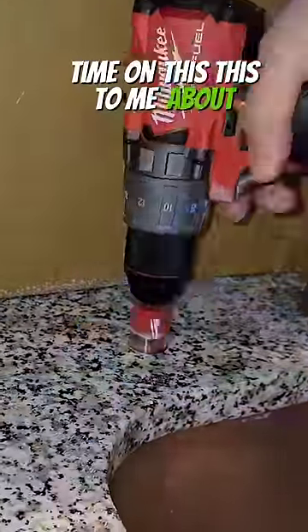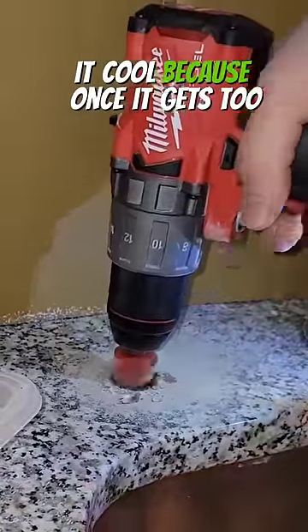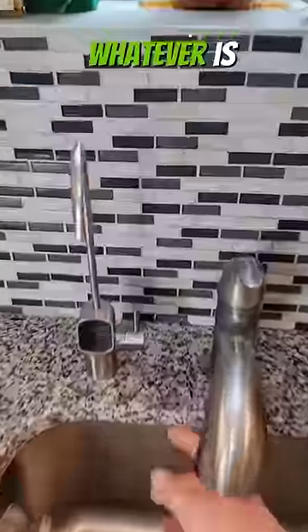It's important to take your time on this. This took me about 11 minutes, and I'm dipping the drill bit in water to kind of keep it cool, because once it gets too hot, the little diamonds on the end will melt. You could also use a hole like this to put a soap dispenser in if you don't have one. It is important to keep the drill kind of level so that when you put whatever's in there, it'll sit flush.